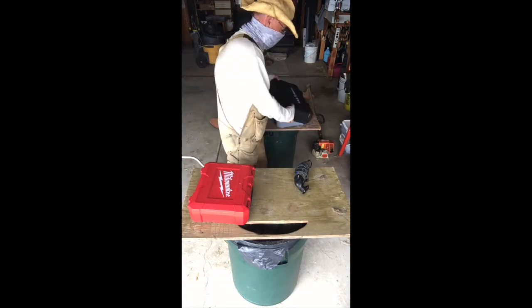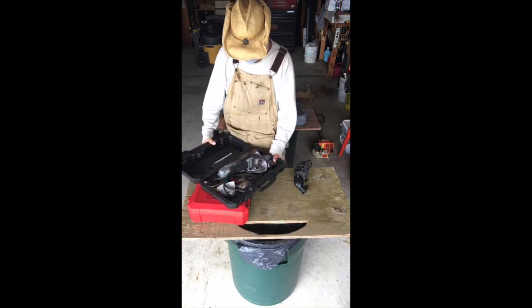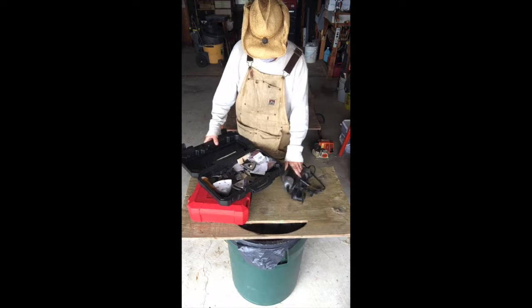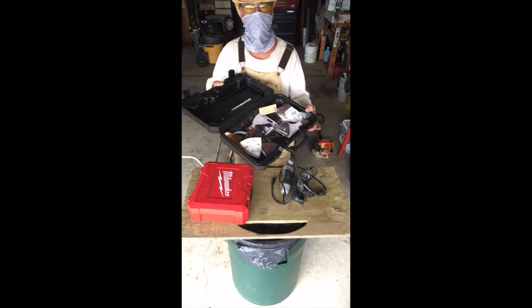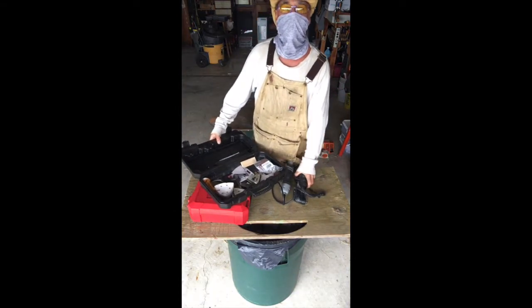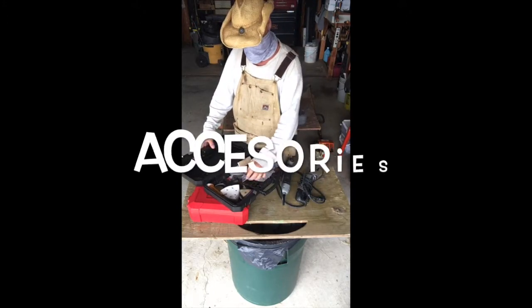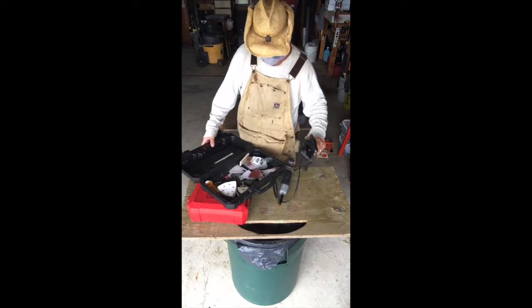I've done exactly the same thing with this Dremel case. Look, I even have two of these tools — they're so good. Once you cut out the insert with the nice formed shape of the tools, it actually creates a very nice case so that you can put all your junk in there — all your tool blades, brackets, screws, and tools.